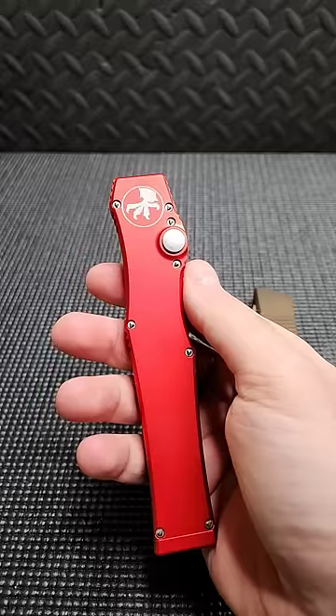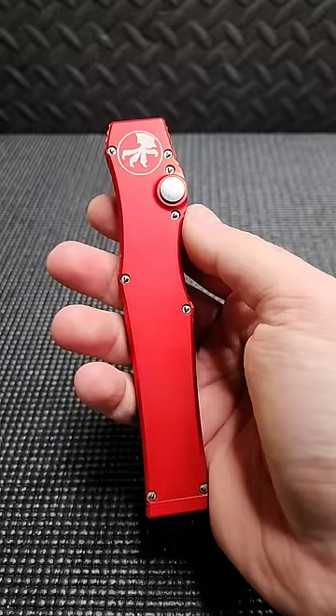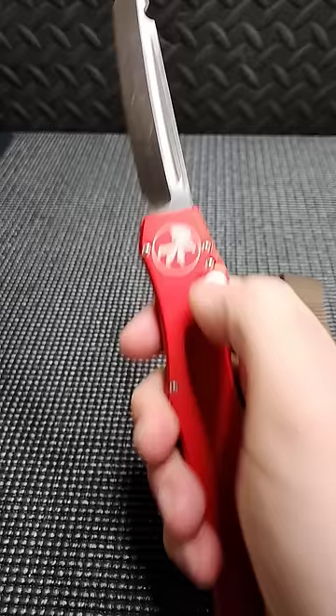Next up is a single action OTF. It is called single action because the button only does one action, which is fire the blade. When it is closed, the blade is under spring tension. When you press the button, it unlocks and fires the blade. When you press the button again, it does nothing.